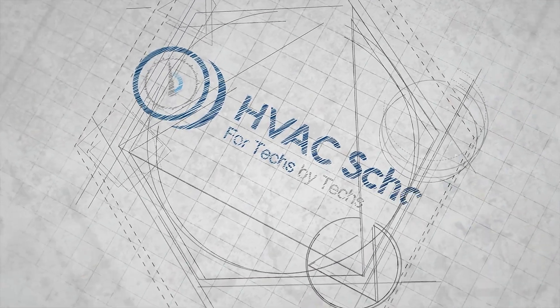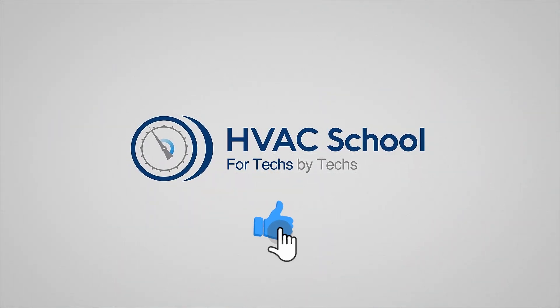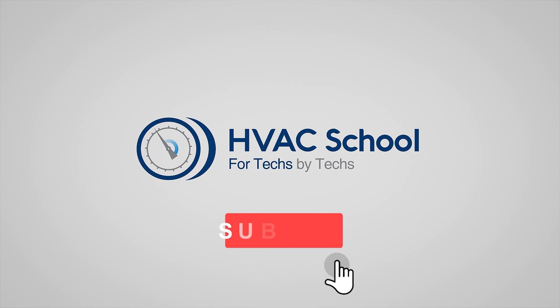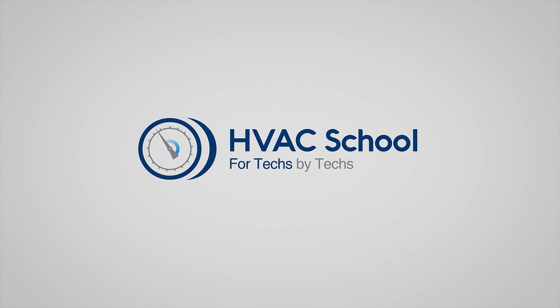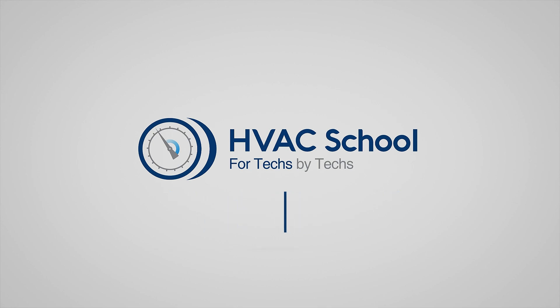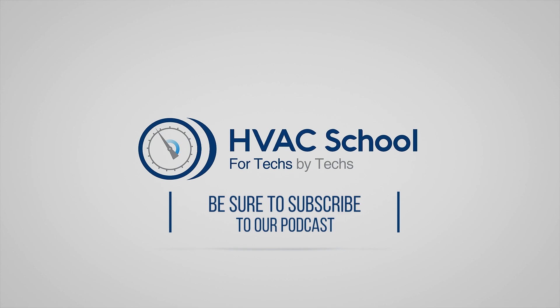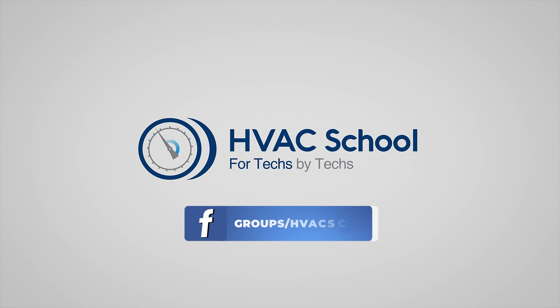Thanks for watching our video. If you enjoyed it and got something out of it, if you wouldn't mind hitting the thumbs up button to like the video, subscribe to the channel, and click the notifications bell to be notified when new videos come out. HVAC School is far more than a YouTube channel — you can find out more by going to HVACrSchool.com, which is our website and hub for all of our content, including tech tips, videos, podcasts, and so much more. You can also subscribe to the podcast on any podcast app of your choosing, and join our Facebook group if you want to weigh in on the conversation yourself. Thanks again for watching.